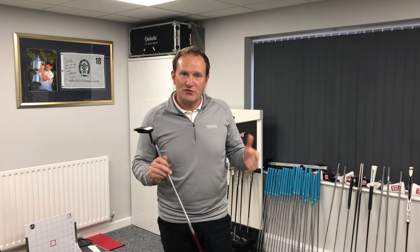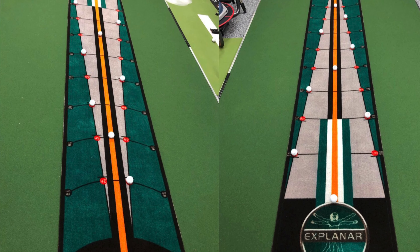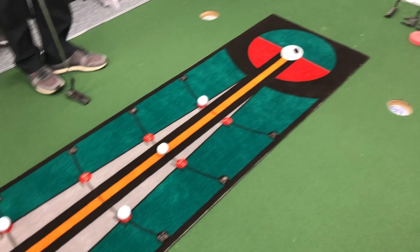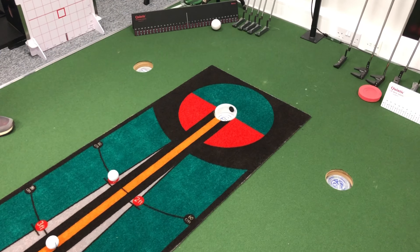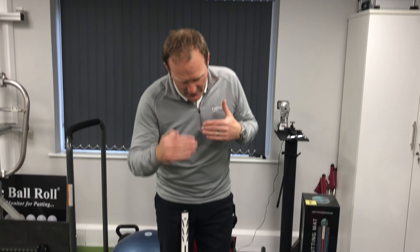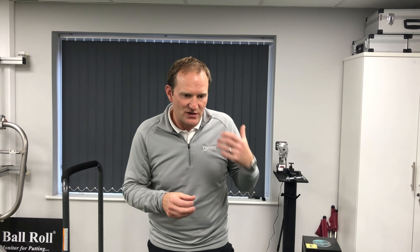Welcome to the putting lab. Today's drill using the explainer putting mat — we're going to use the visuals. I've set up the balls. I love the fact that we have the visuals going straight. All putts obviously are straight on the mat, but we've got them from different alignments, different angles, really focusing the players' visualization and control.